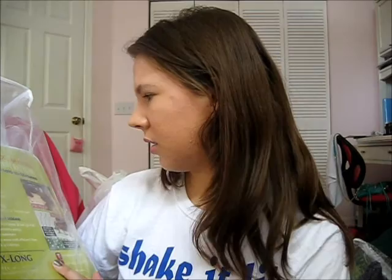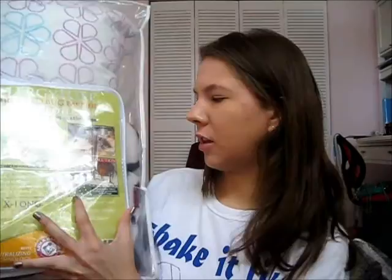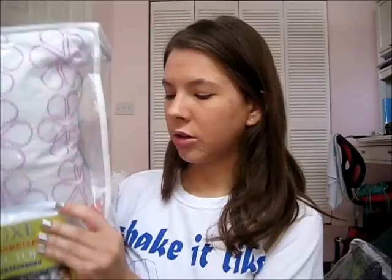This is a mattress protector, also twin extra long. You put this over your mattress — it's very nice to help against bed bugs. So you put the foam on your bed, put the mattress protector over it, and then put your sheets over that. Behind it is a blanket for my school that they had at Bed Bath & Beyond — just for school spirit. And this pillow goes with my bed set.